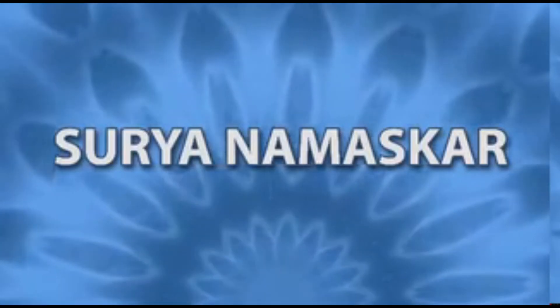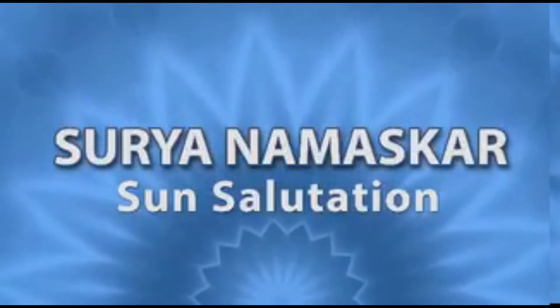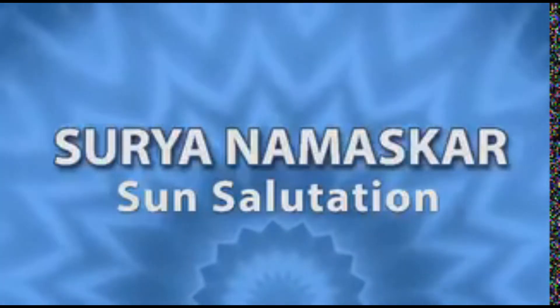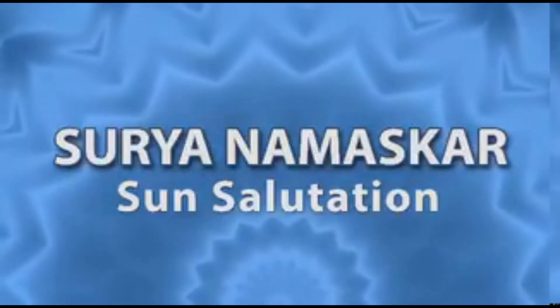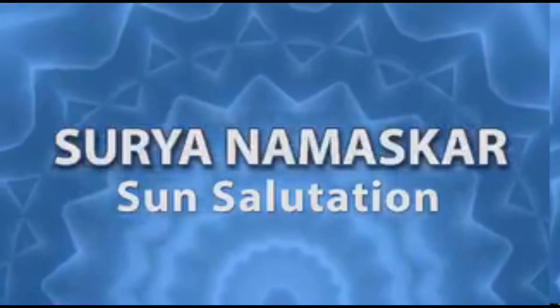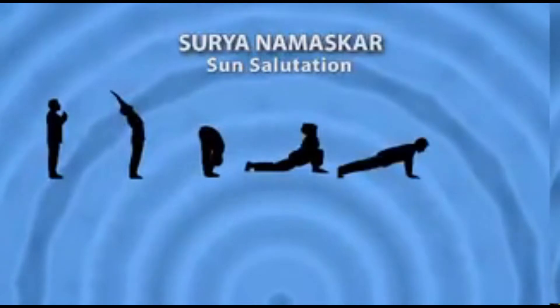Surya, or Sun, is a source of energy for all living beings inhabiting Earth. Surya Namaskar helps in the harmonious development of our body, keeping our mind focused and sharpening our intelligence. Surya Namaskar is considered to be important for our spiritual development.